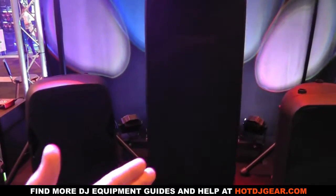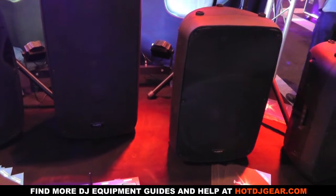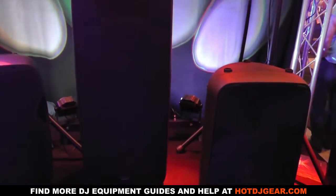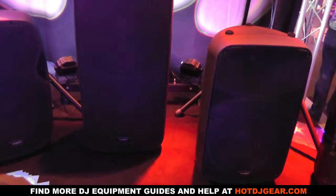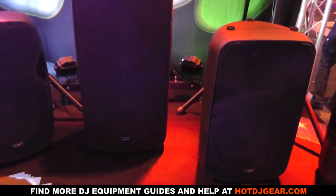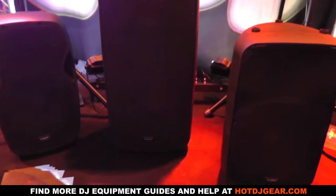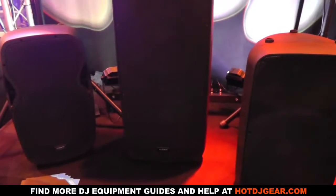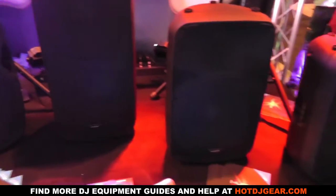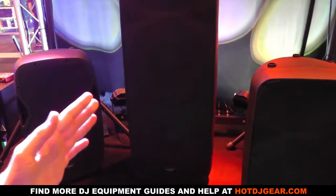The premium range — this is our new range now, the SF12 and SF15. These are a whopping 500 RMS, so incredible power, very loud, nice crisp and clear sound. And again, fantastic value for money. They're only about 23% dearer than the RZs, so you're looking at about £219 retail for the 12, and about £249 to £259 retail for the 15.